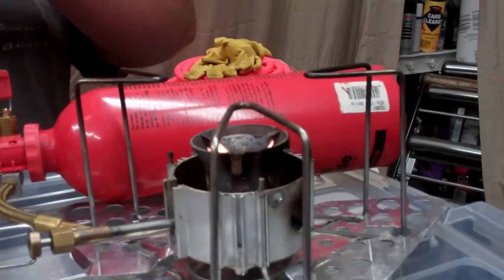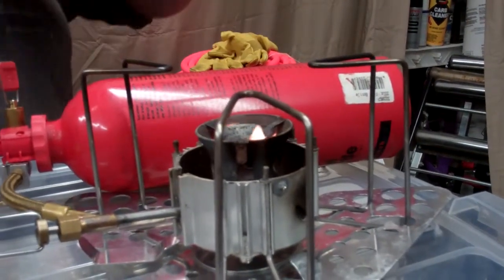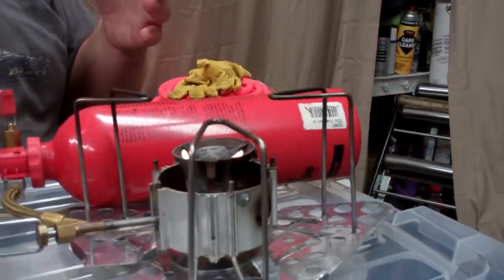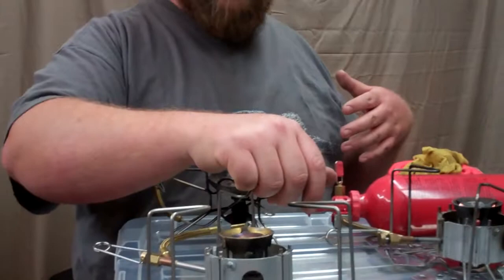This is why I like this stove out of all my other stoves — because even if you're just going to boil water, instead of having to relight the stove in between, it's nice to be able to just turn down the stove and then go ahead and put your pot on for something else.